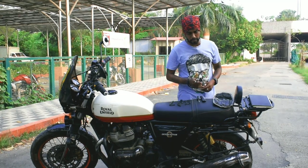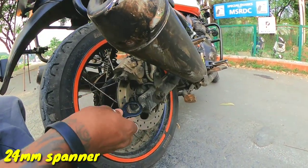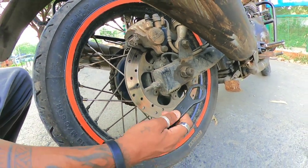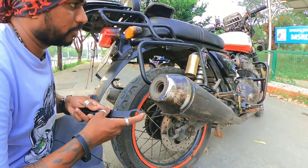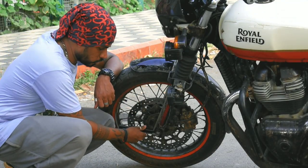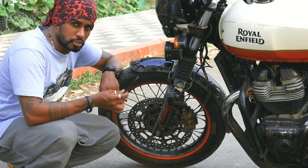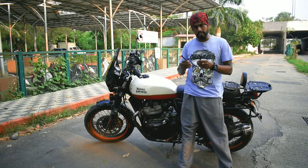Starting off with the 24mm spanner — this is basically used with the adjuster and holder to remove your rear wheel. This is exactly where it fits, and this is where you can loosen and tighten your rear wheel. The 24mm spanner used on the rear is also useful for the front wheel — you can see it locks itself over there. So this is for both your front and rear wheels in case you have a puncture or need to change anything.